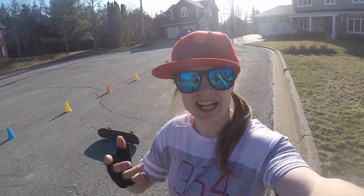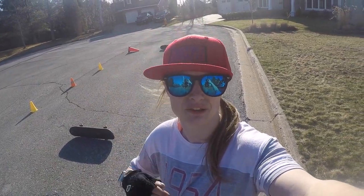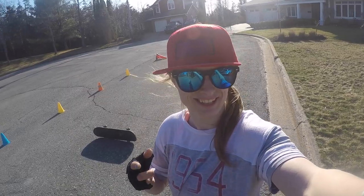Hey guys! So today I'm going to be showing you guys how to forward jump on a unicycle.